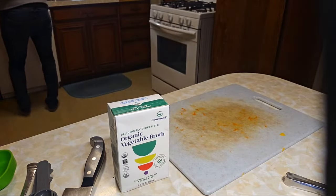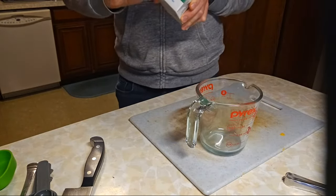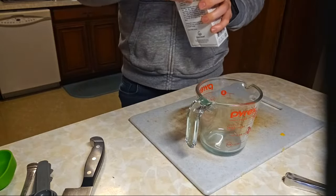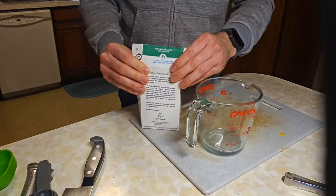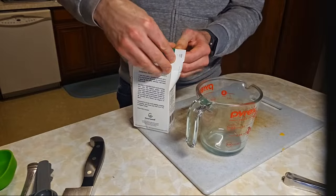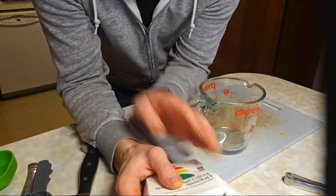I could absolutely use everything in here because there's so much in that pot. It's 16.9 fluid ounces — not 16.9 cups. The broth is pretty flavorful for having almost no sodium. It must just be naturally occurring sodium with all organic ingredients. I do have a link in the description — use code NOEGGS to get 15% off your first purchase.